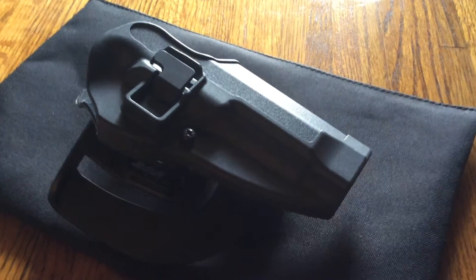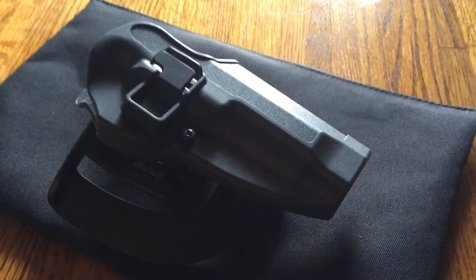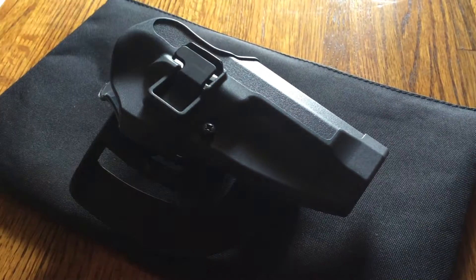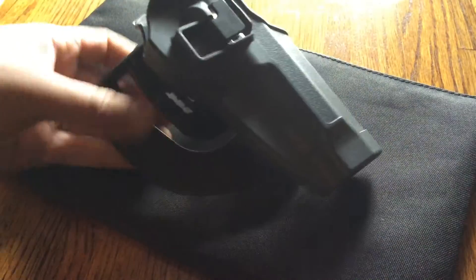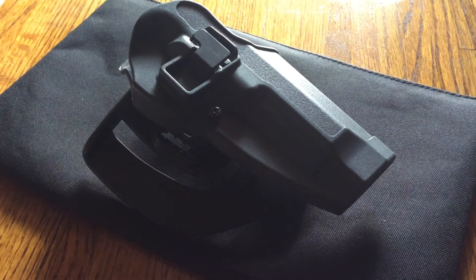I'm a Glock man myself, so I tend to carry the Glock 19 or the 23 and just don't have much use for this one anymore. But this is a great holster, and if you're interested in getting the Blackhawk SERPA or any of the Blackhawk line, I suggest you do so — great product, it lasts. Thank you guys.